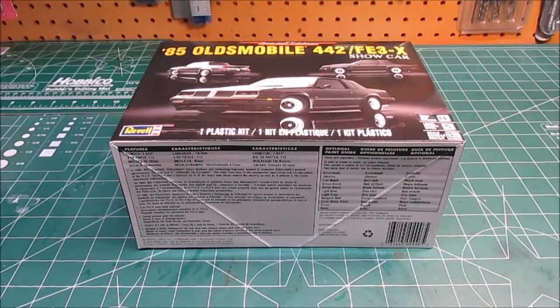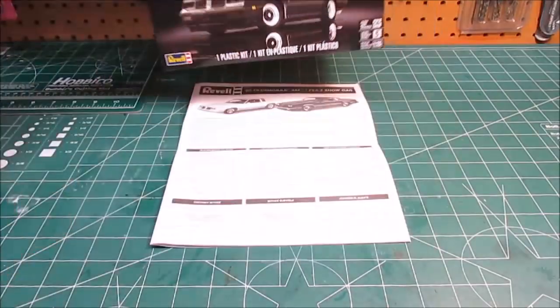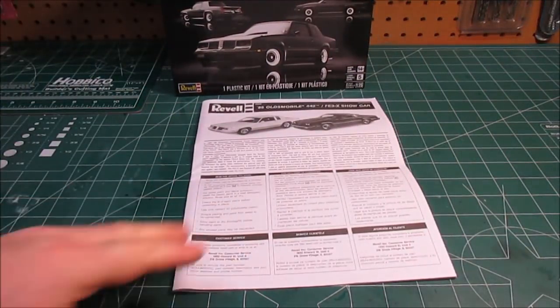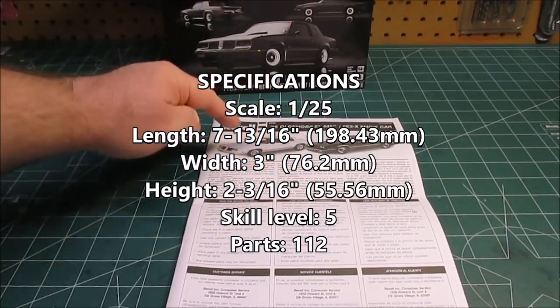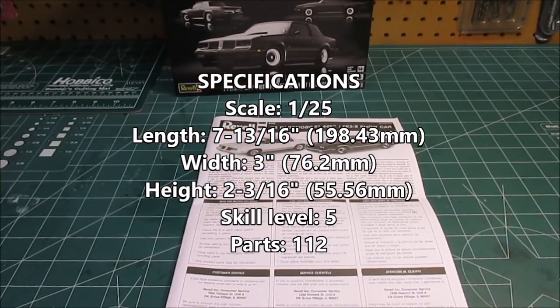Hey there, welcome back to the workshop. I know you guys have been waiting for this one, wondering if I was going to get it — well, I have it. It's Revell's brand new 1985 Oldsmobile 442 FE 3x show car. In 125th scale, 112 parts molded in white, chrome, clear, red, and black vinyl. You can not only build the show car, you can build a stock 442 Oldsmobile.